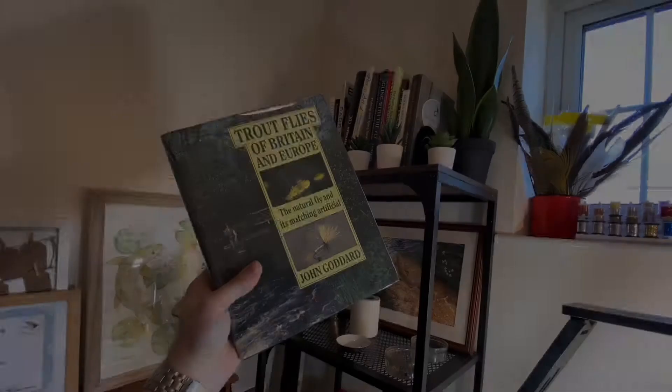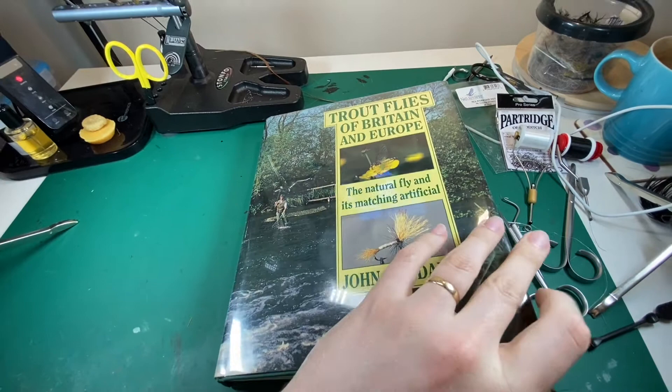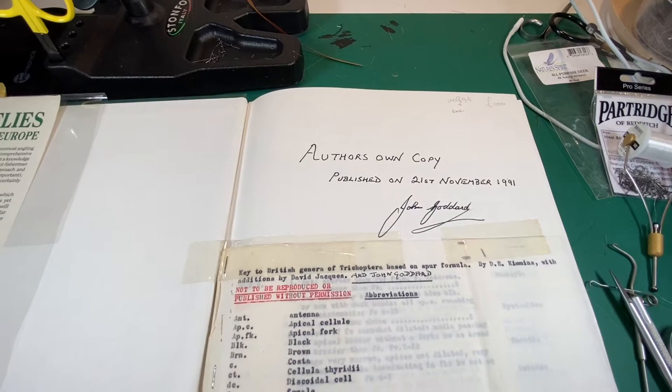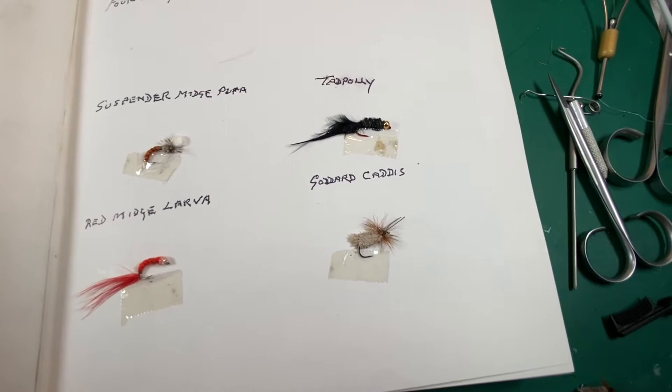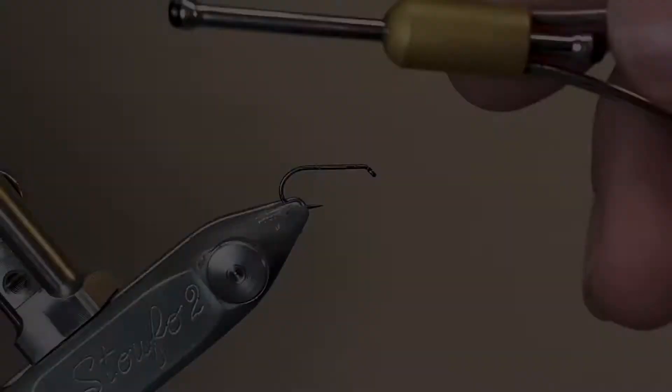I'm very lucky in that I've got hold of one of John Goddard's original books, and this is actually from his own library. Sadly, John Goddard died a few years ago, and I never got to see him speak in person. But he's left a little surprise for the owner of this book, in that he's put four of his own flies in — and these, as you can see from the label, are some of his best patterns. Down there in the bottom right is an original Goddard Caddis tied by John Goddard himself, and that's of course what I've based mine on here. Hopefully, despite that one being a little bit squished, I can do it some justice.